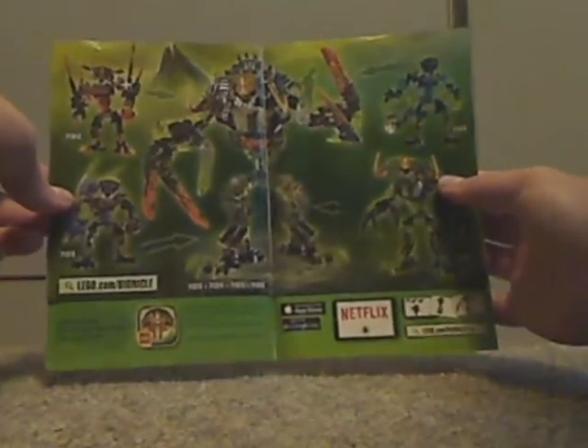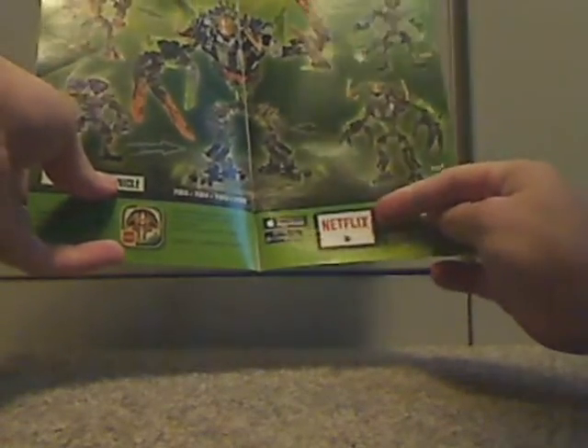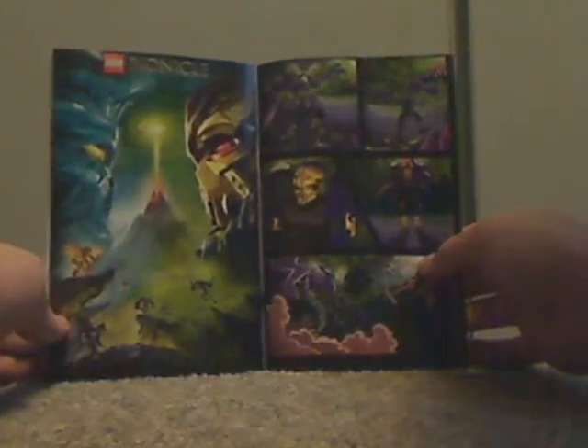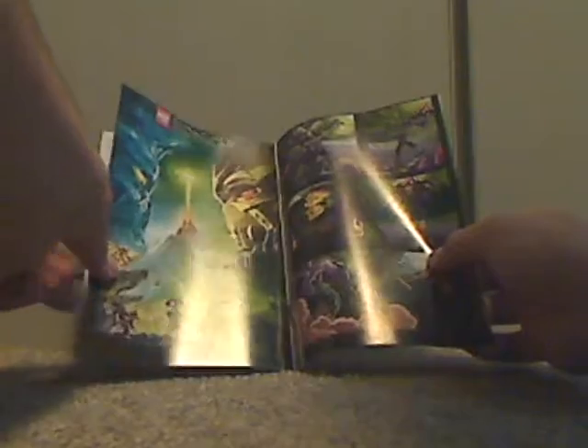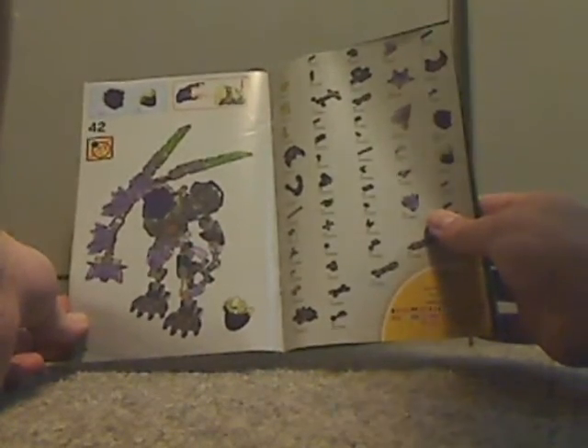Now I'll take the booklet — it has the same exact picture on the front. On the back, there's info on how to win Lego products through the online survey. Flip to the back to see the combination model that all the Beast sets make, advertising for the Netflix series and the mobile app, the comic strip again, a promotional poster of the sets, the pieces that come with the set, and the final building step.